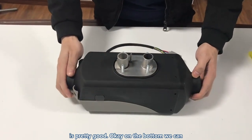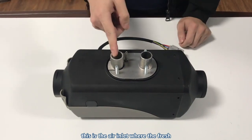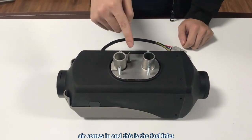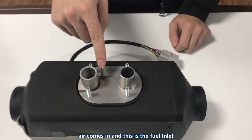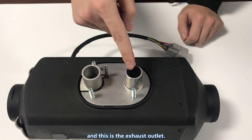On the bottom we can see the air inlet where fresh air goes in, the fuel inlet, and the exhaust outlet.